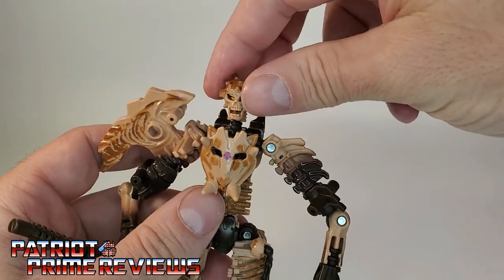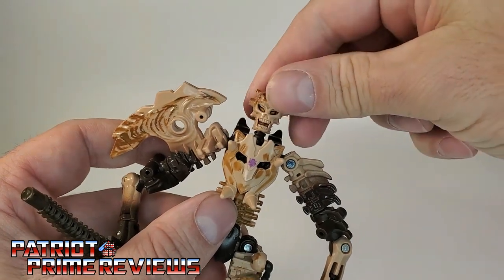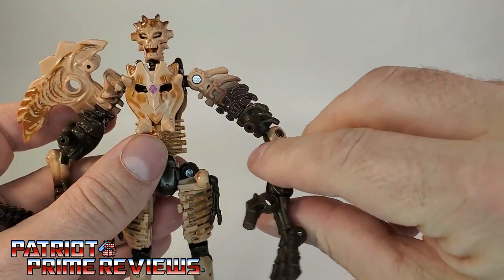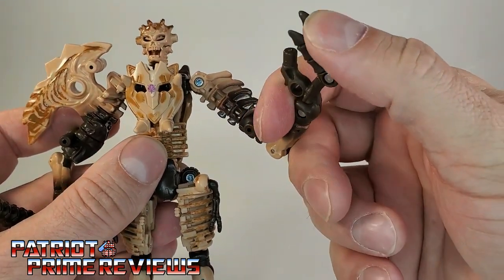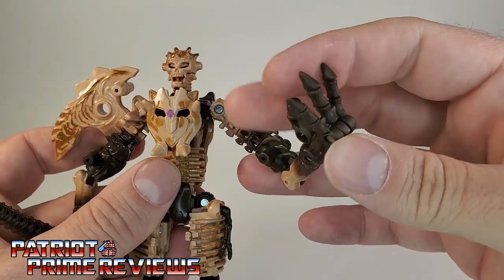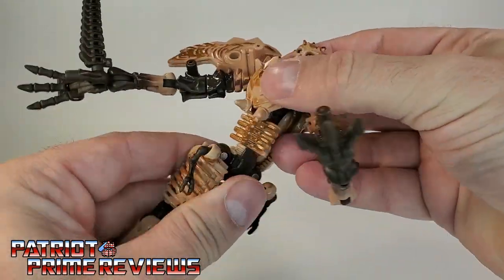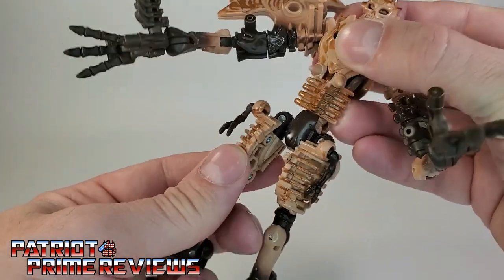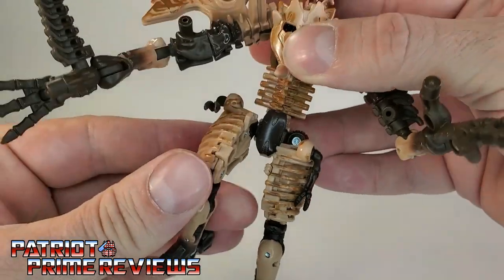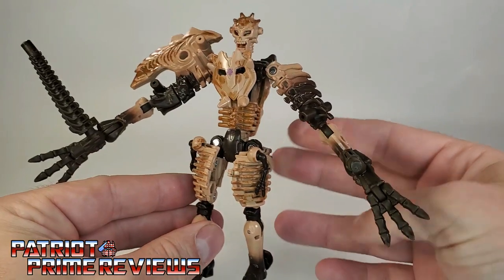Now for articulation. The head can do a complete 360 all the way around, though it is really, really tight, and can look up and down slightly. Arms go a complete 360 as well. There is an elbow rotation and a wrist rotation — his fingers or toes can move on the hand. Same on the other arm. There is a waist rotation. Legs can go up and back, and in and out. There is a knee bend and no ankle rotation. That's pretty much it for Paleotrex in robot mode.